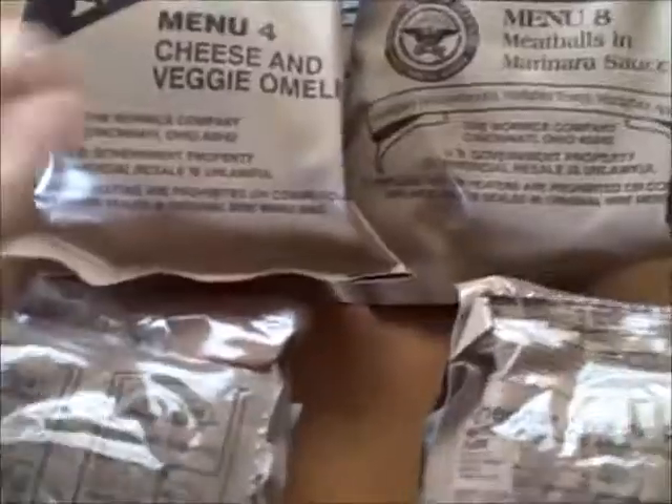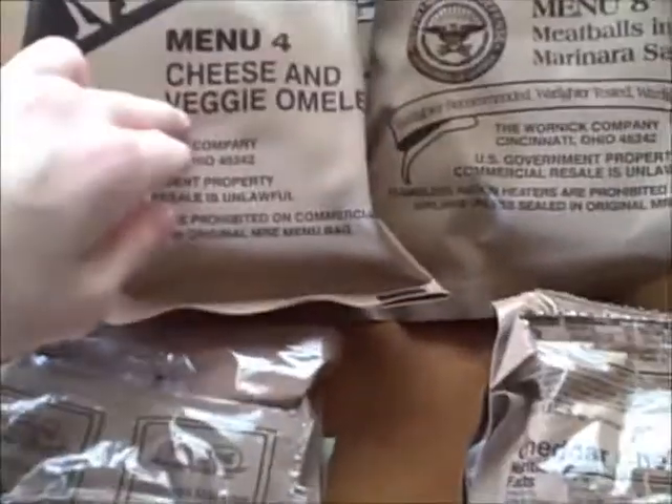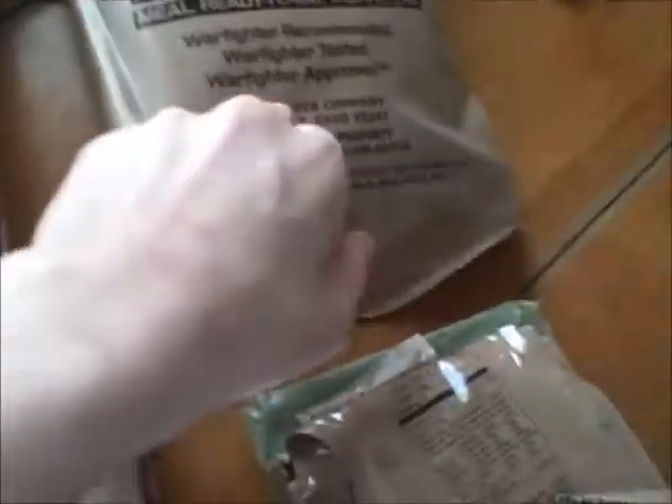Okay, so we've got all three of them open with my knife over there. All below their pouches: cheese and veggie omelette, meatballs and marinara sauce, and the vegetable lasagna vegetarian meal.